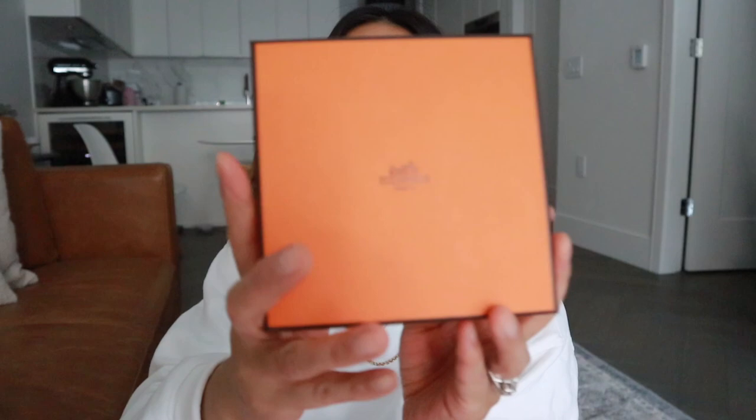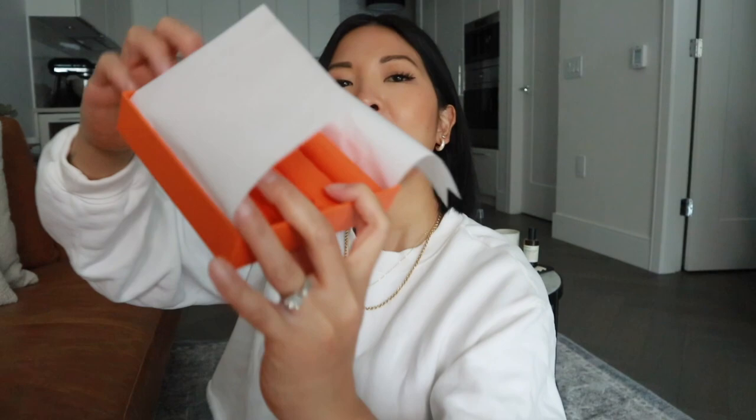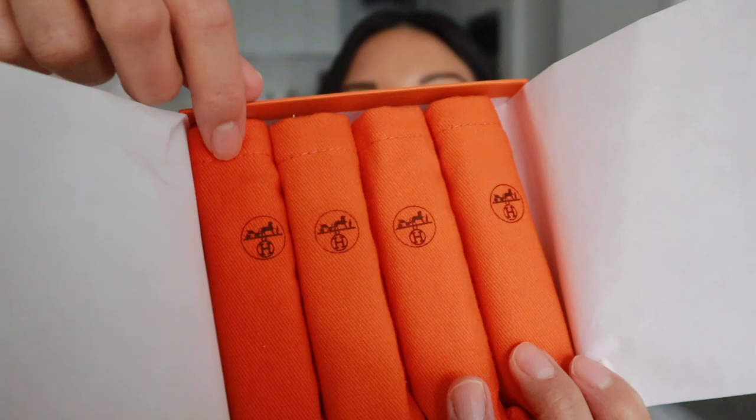I was able to keep the bow intact and I'll try to retie that ribbon as best I can. Here is the box. When you open it up — I haven't looked at any of this, it's been sitting here for a couple of weeks while I was waiting to film. When you open the box there's just some paper. Oh, cute! It's so cute! They're in like their own little individual — not quite dust bags. So this is a perfume set. It just says 'compose your own set of four travel sizes.'